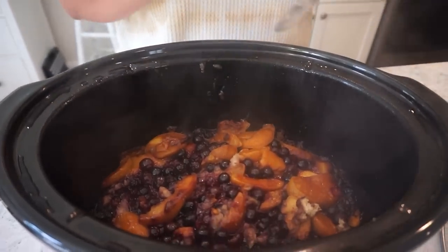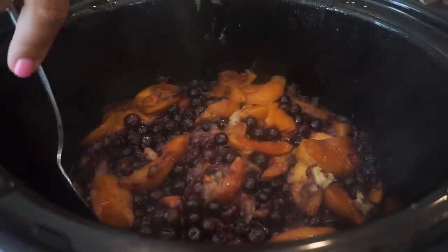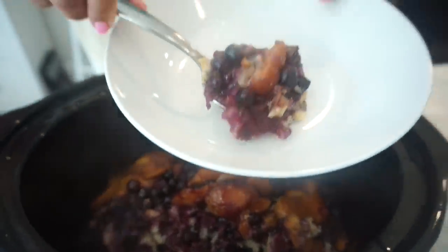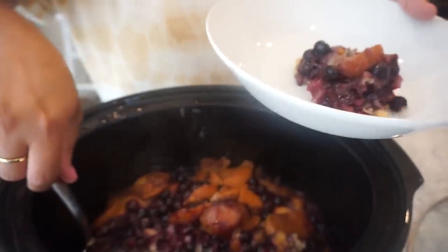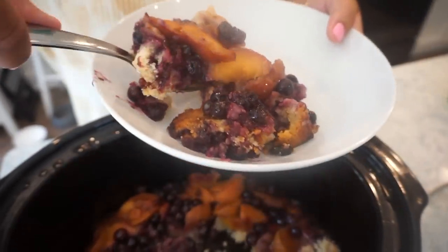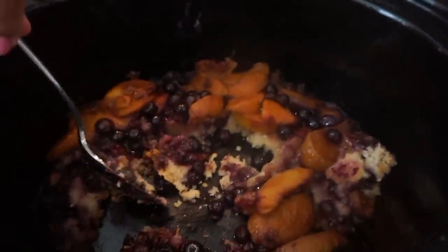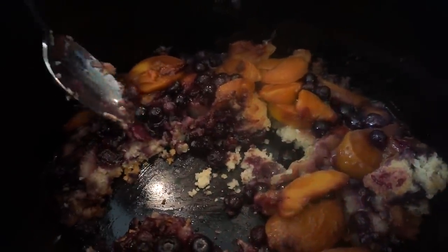The moment we've all been waiting for — I've been smelling this all day and it looks just amazing. The crust came right up out of the crock pot beautifully. We take a scoop and flip it over — you can see the crust and it just looks like a million bucks. Pam came through for us — it did not stick. We add a big dollop of vanilla ice cream, because like a warm brownie with cold ice cream, that hot and cold combination is so good.